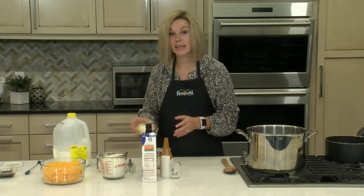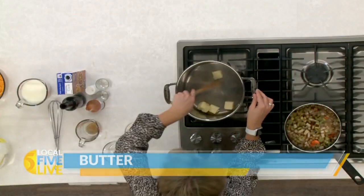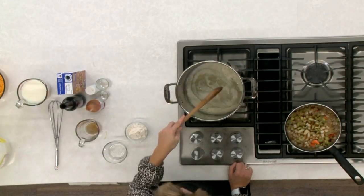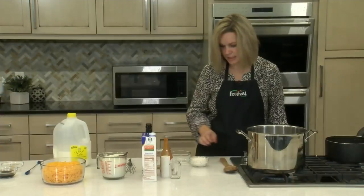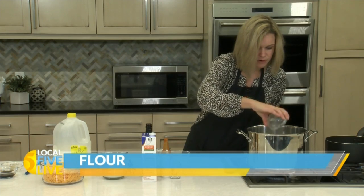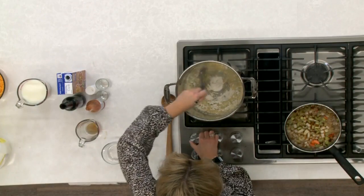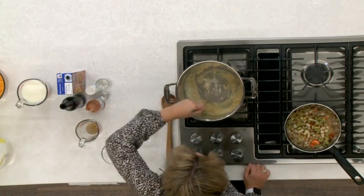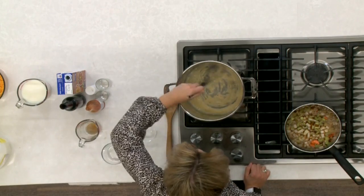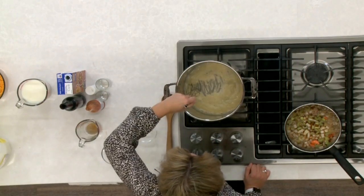Going into our cream sauce, we're making a simple roux. We've got some butter, and I just need to let it melt in our pot. Our butter is all melted here in our stock pot. Going to add in our flour — we're making a roux for our cream sauce — and I'm just going to give this a good whisk, keeping at it until that flour gets a little bit browned and completely mixed into our butter. That looks good.